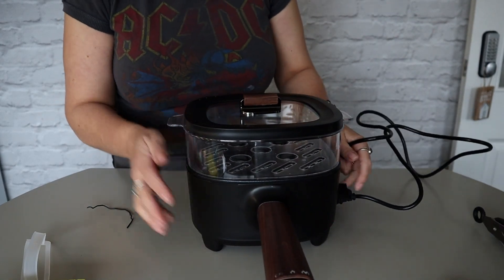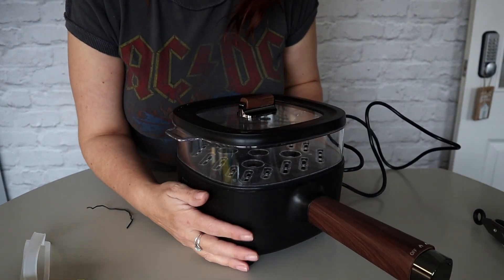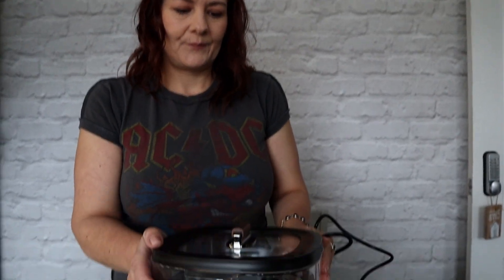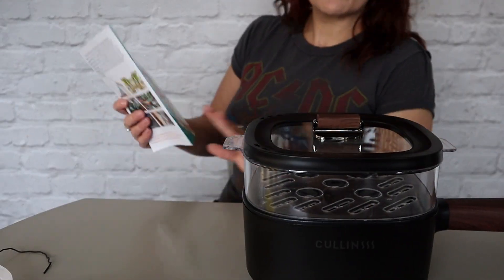I love it, I cannot wait to use it. Let's test it. Thank you again, I'm really grateful for this. So in this recipe book it's called Electric Frying Pan and you can literally fry eggs in it.